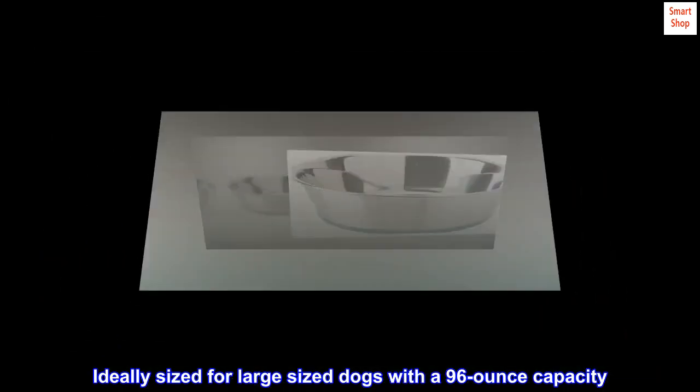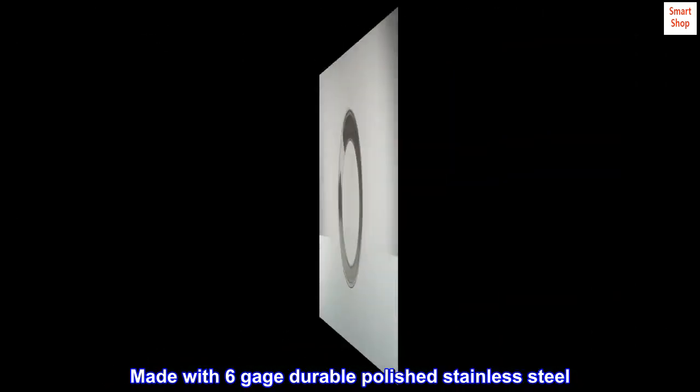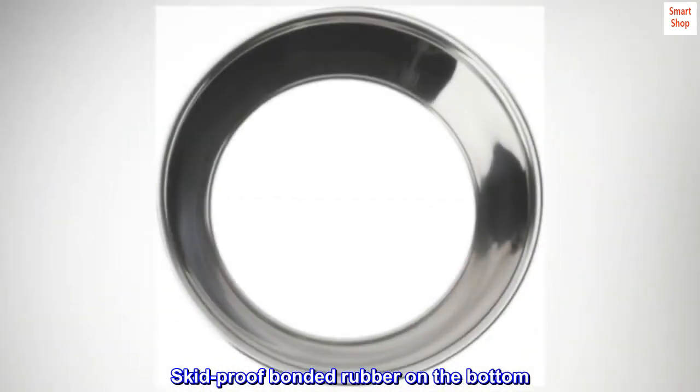Ideally sized for large-sized dogs with a 96-ounce capacity. Made with 6-gauge durable polished stainless steel. Skid-proof bonded rubber on the bottom.